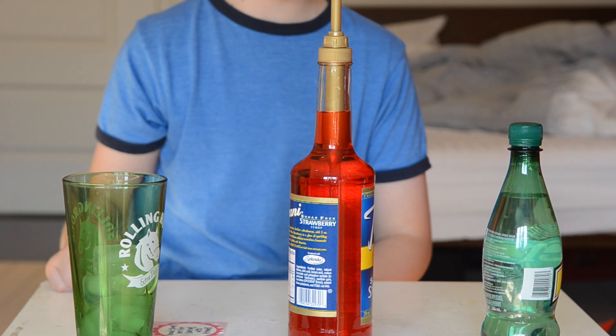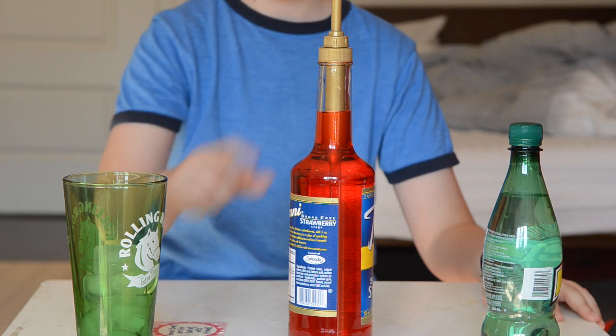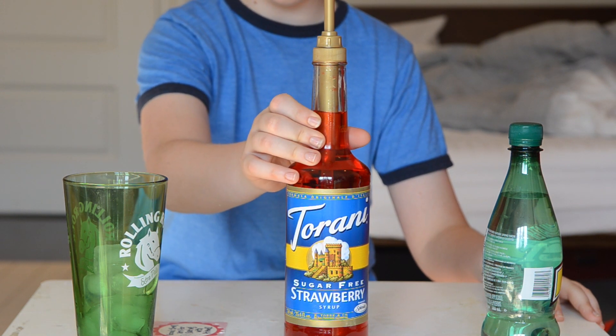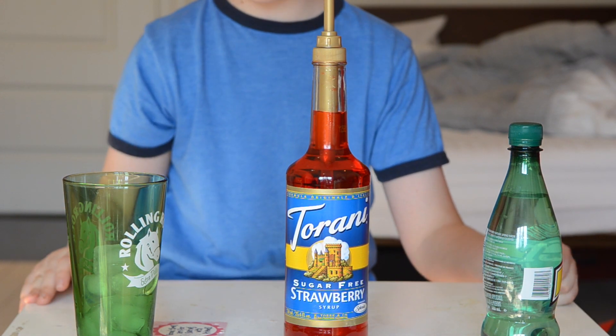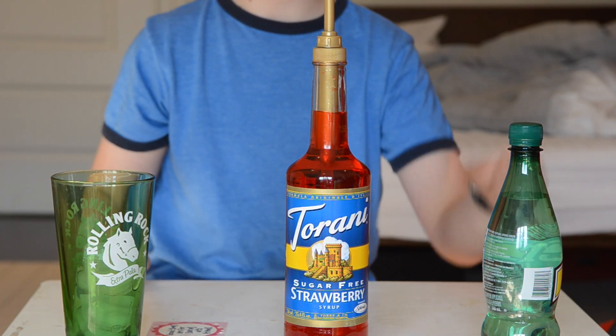This drink is very simple to make. All you need is sparkling water or club soda — it does not matter — Torani syrup, my preference. It's the best syrup in my life. And some ice if you want it to be cold.